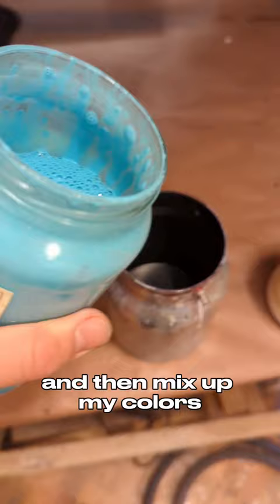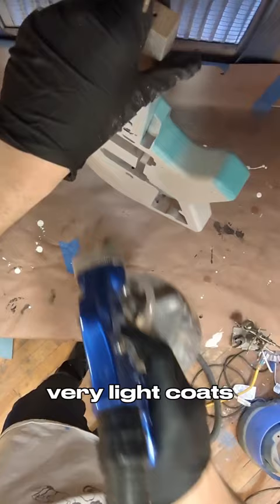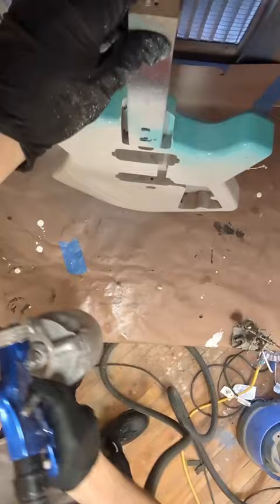I get it to the consistency of creamer, then load it up into the gun and start spraying very light coats. The paints become more transparent when thinned out, so you don't want it to go on too heavy and get runs. I let it dry for about 5-10 minutes between coats, and now it's ready for clear.